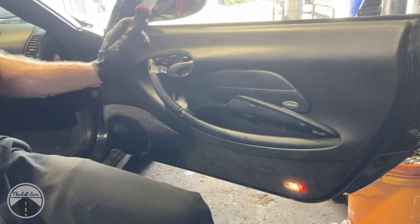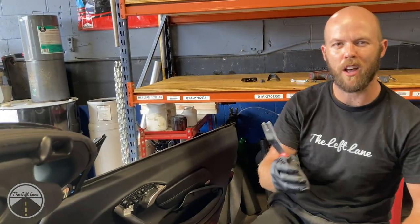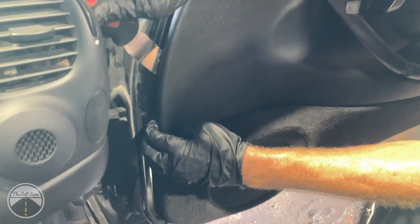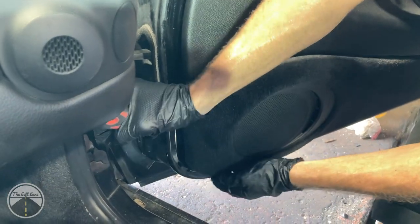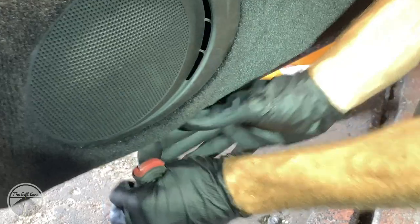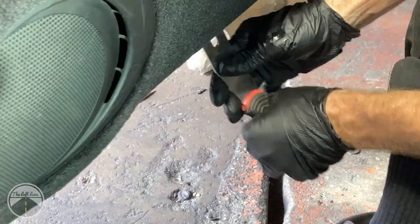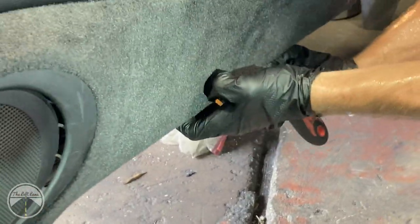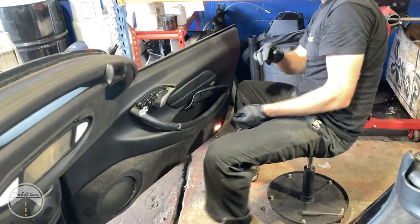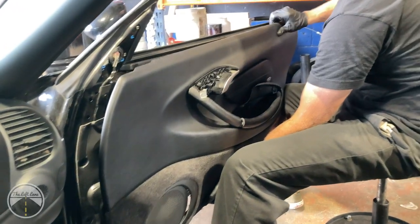Now that all the fasteners have been removed, use the large trim pry tool to pop the panel off its clips. Start from the top and slowly slide down to find where your pins and tabs are. You don't want to just pry randomly — wait until you feel tension, get your tool near the tension, and then pry out. Once all the clips are released, go ahead and lift the panel off the door. Be careful — there are still things attached. Lift from the front and it will pull off the rear.